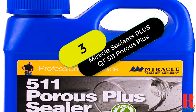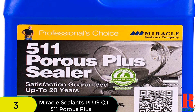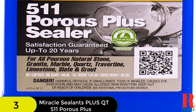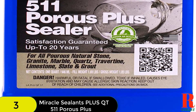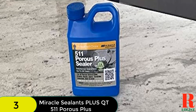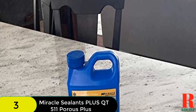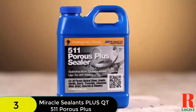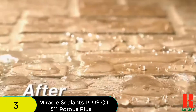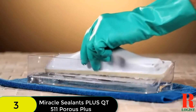At number 3 on our list, we have the Miracle Sealants Plus QT511 Porous Plus. It is a must-have for anyone with porous surfaces like Saltillo. It creates a barrier between your valuable materials and the weather elements, making it one of the best and most effective penetrating sealers on the market. It is also suitable for a wide range of surfaces like tiles, grouts, saltillo, masonry, natural stone, etc. Many homeowners love this sealer because it protects surfaces from water and moisture. It is designed specifically for porous surfaces, making it ideal for both indoor and outdoor use.